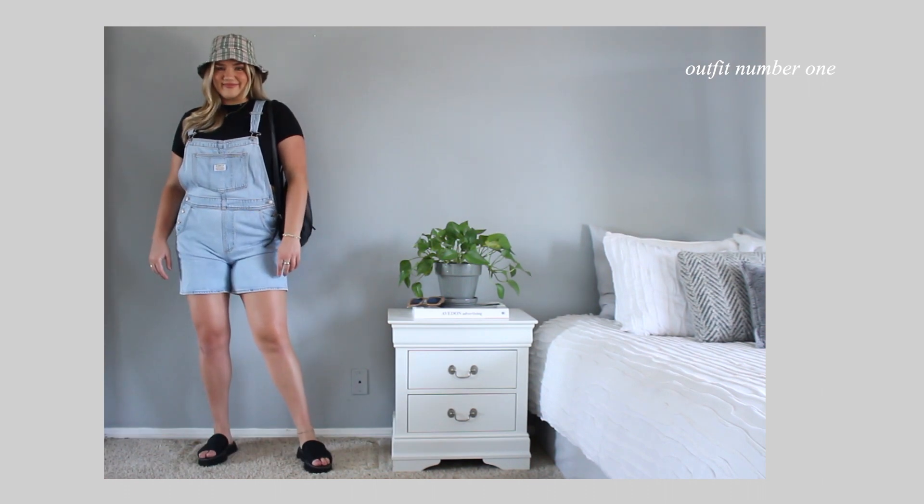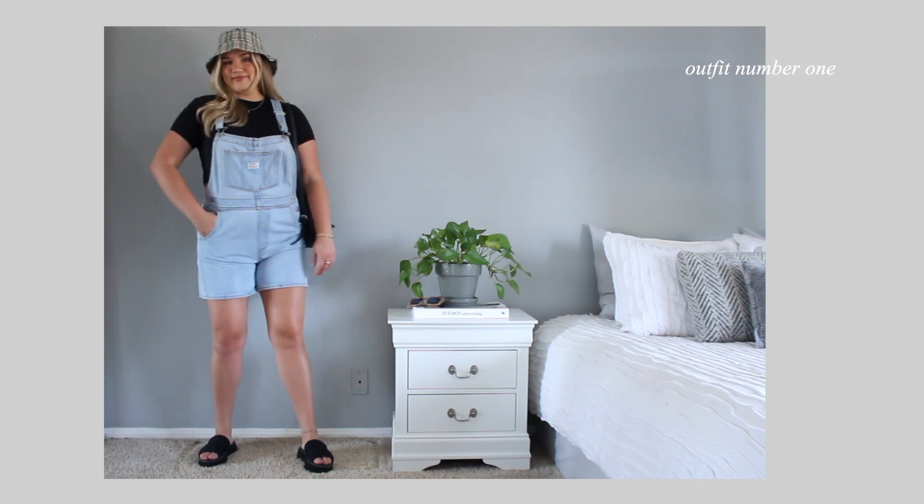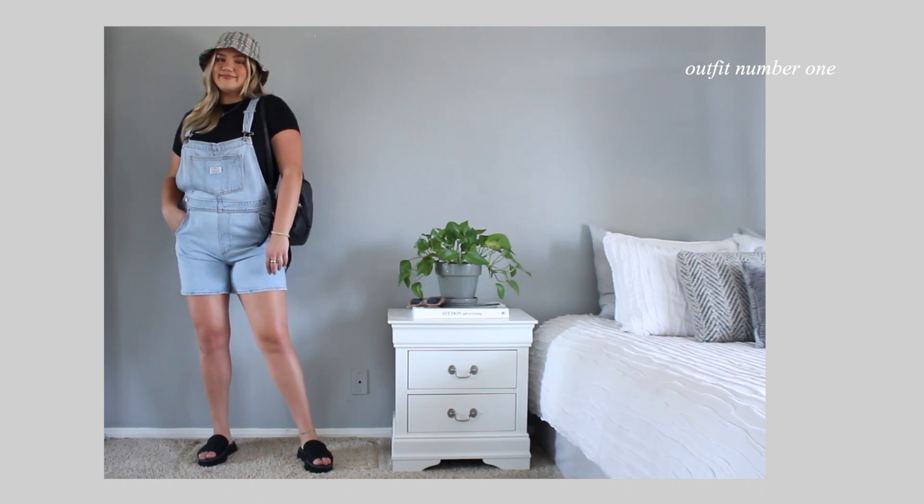I also did a different variation with this little bucket hat and a different backpack to kind of show you a more summer road trip kind of vibe. This plaid bucket hat is from Cotton On — they actually have so many cute ones right now, so I suggest checking them out if you haven't.